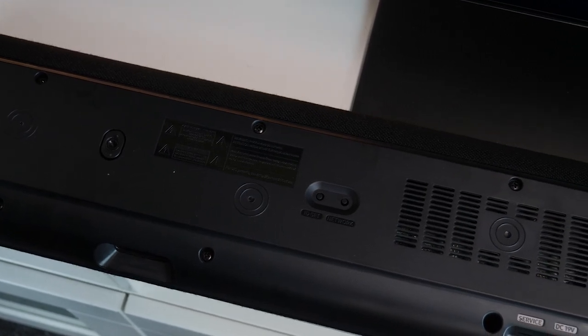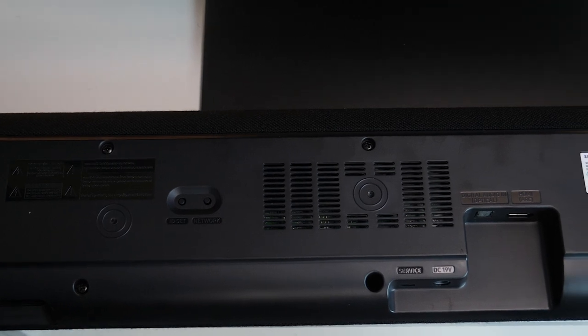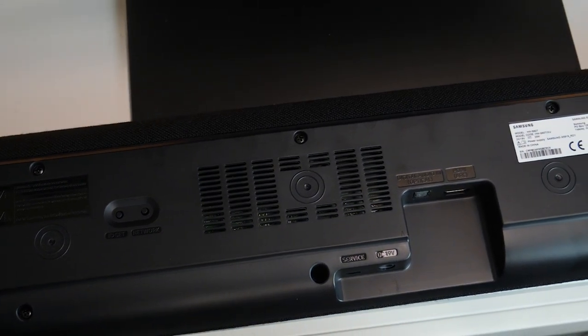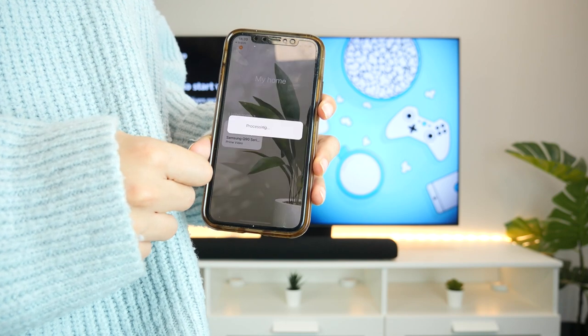On the back we have a variety of ports. You could connect it via HDMI, but we connected it wirelessly via Bluetooth to our phones and via WiFi to the TV. It was really easy to pair up and the connection was really reliable.